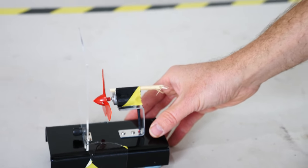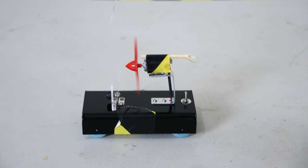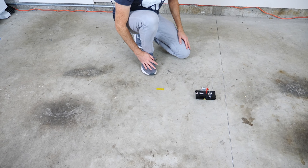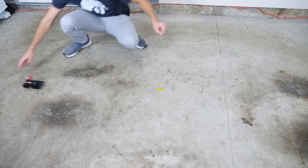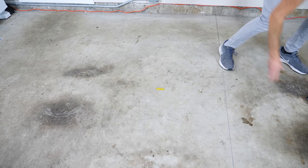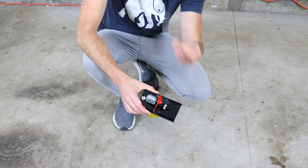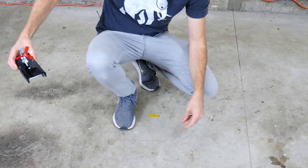Three, two, one. Doesn't go anywhere. But now take the board off — it's not going anywhere. But remove it, and it actually goes really fast. So you can see that in order for this to even go, I had to take off the board that it was blowing on. Without it, it was able to fly freely.